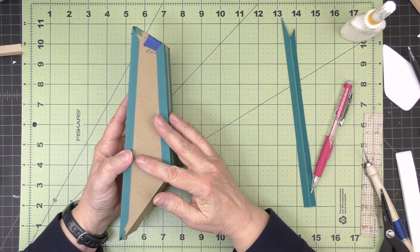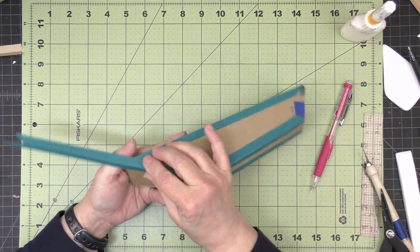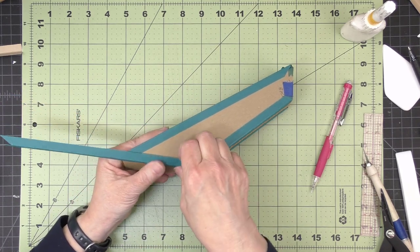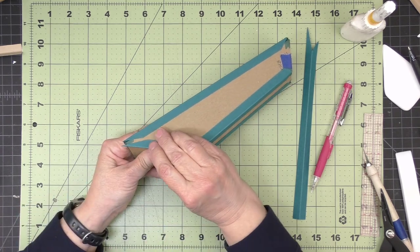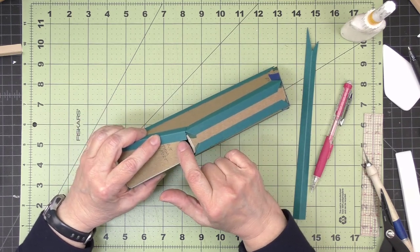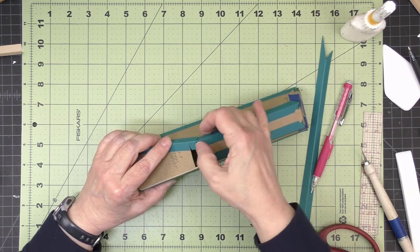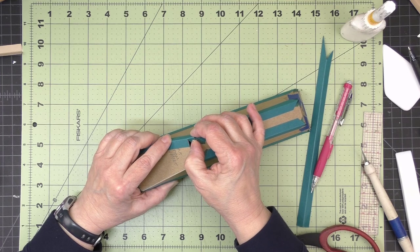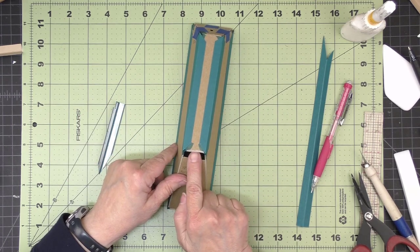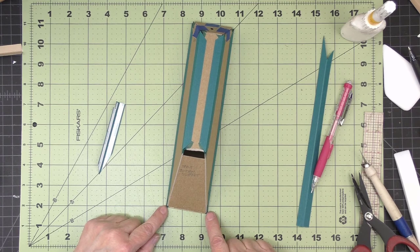Once you get the four verticals in, you can work on the bottom. When you do the long angled sides to the bottom, take your piece and bring it up right to this corner here and then measure it. To come around this hole, just make a little snip along the edge of that hole so that you'll be able to wrap that piece to the inside. And then when you do this piece, you'll also wrap around to the inside. Go ahead and do the four pieces that go on the bottom.